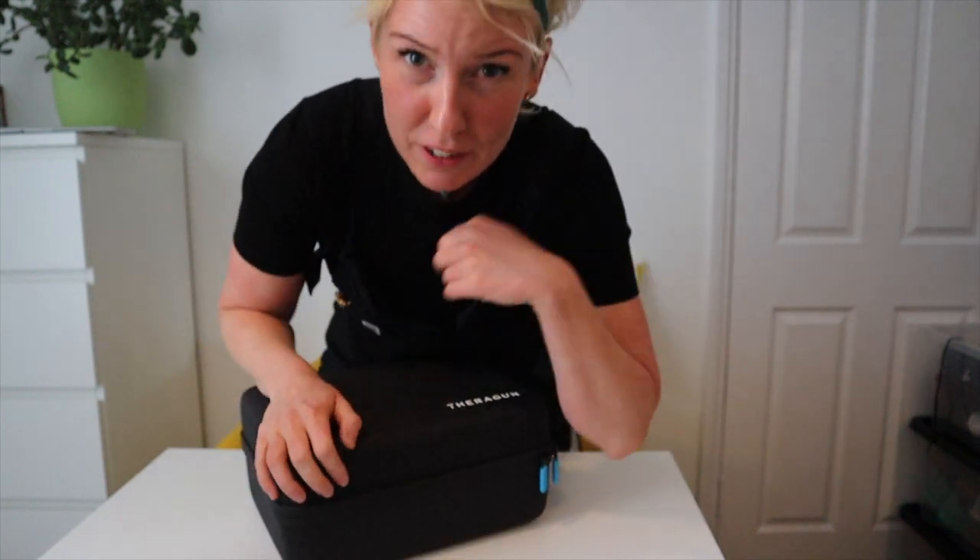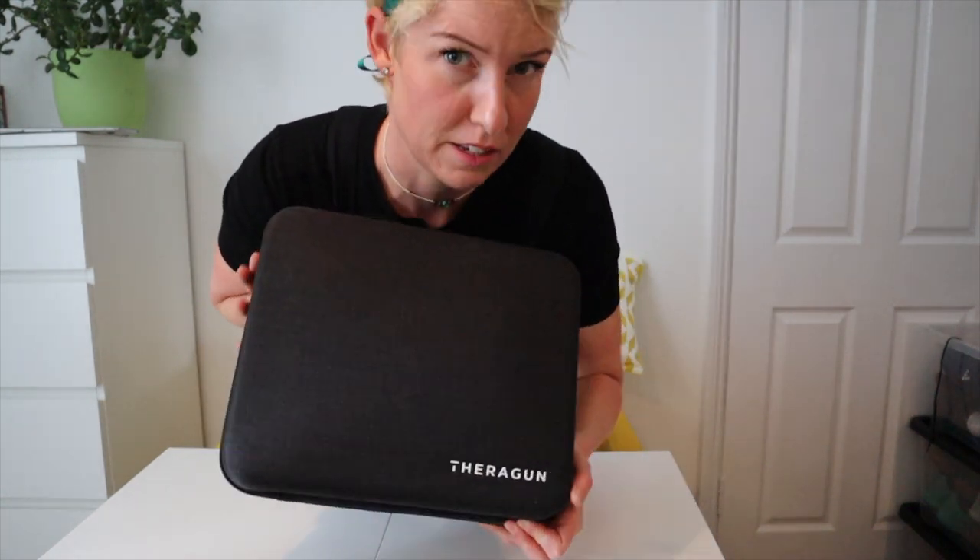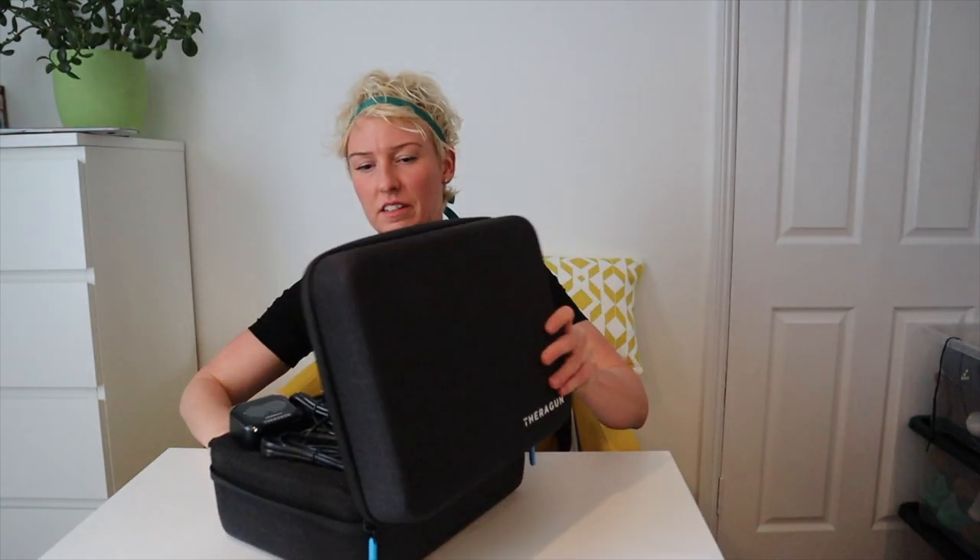I received this Theragun not in a box - it's a refurbished one, so I'll just show you what's inside this package. My first thoughts are that the box is absolutely lush. I didn't imagine that it would be so big. And straight out the box we've got what looks like the charging unit.